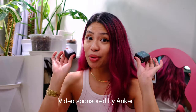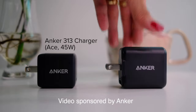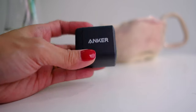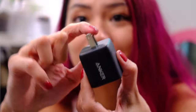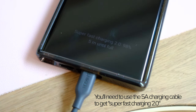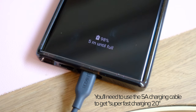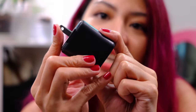Before we get to the video, I want to talk about these Anker chargers, which are perfect for the S23 Ultra. This is the Anker 313 and the Anker 312. Let's start off with the 313, which is a 45-watt charger. This thing is so tiny and compact, and I love that the plug just folds in.